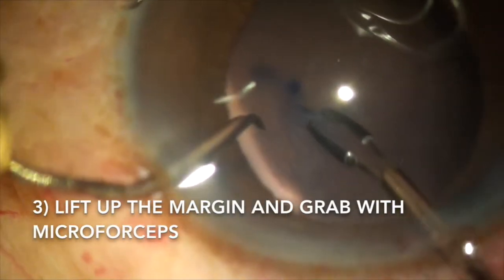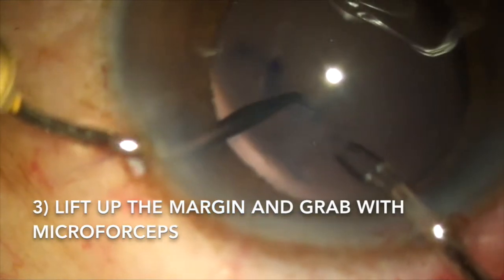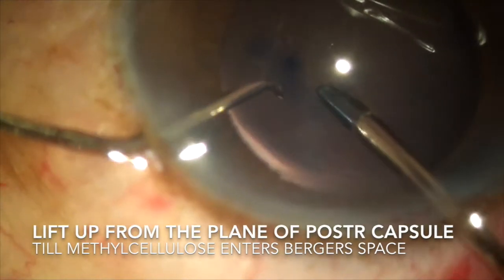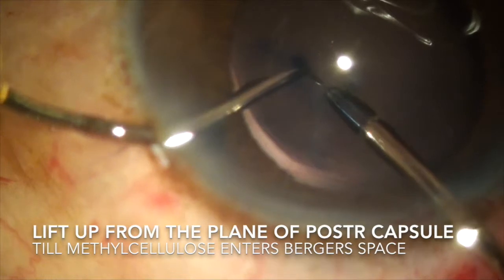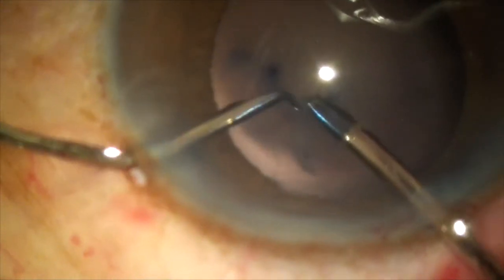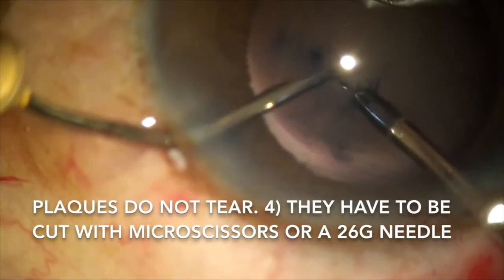Lift up one of the margins of the torn posterior capsule. At this point you will see the methylcellulose flow into the retropseudophakic space behind the posterior capsule. As soon as we grab the lip of the torn edge, we have to gently lift it about half a millimeter above the plane of the posterior capsule, away from the vitreous. We have to lift it up towards the pupillary margin.